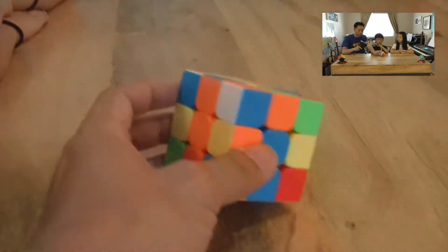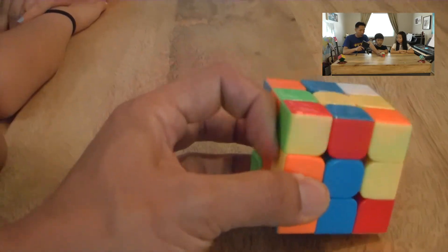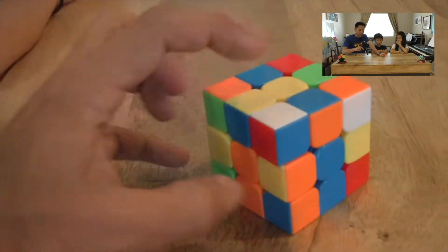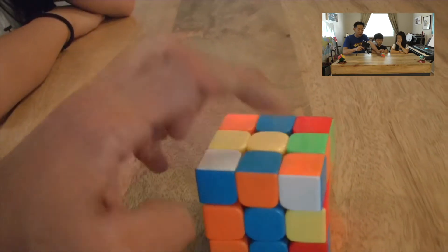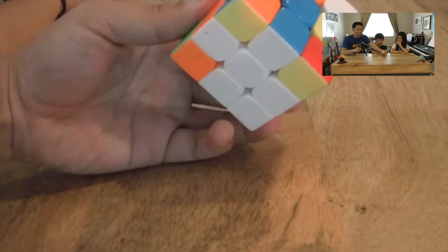When you look for your white corner pieces, you may find them on the top layer — that's a good thing. If the white pieces are up here on the top layer, that is fantastic. For example, there's one there and one there; we'll teach you how to put those into the correct corner places.